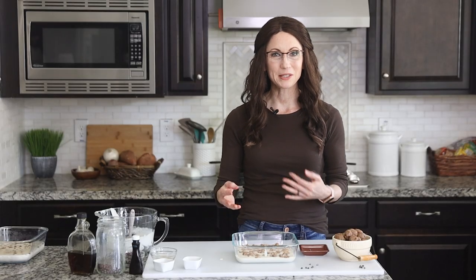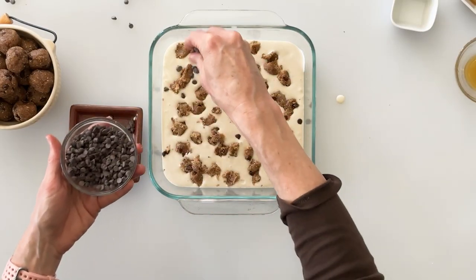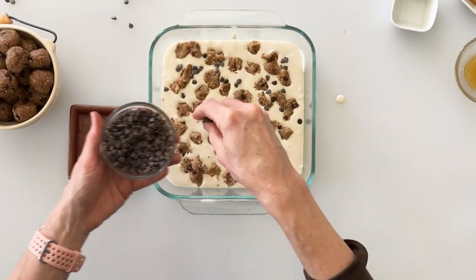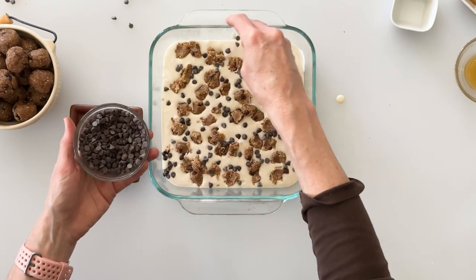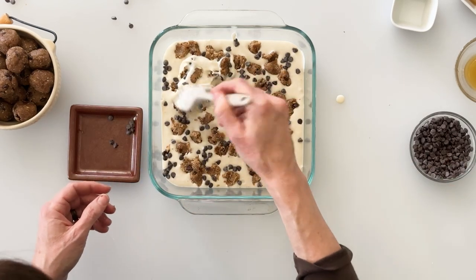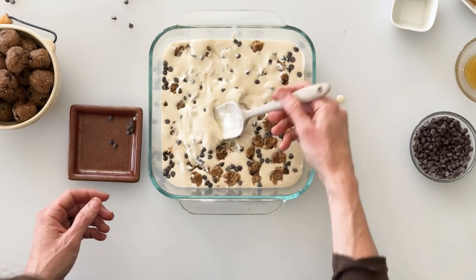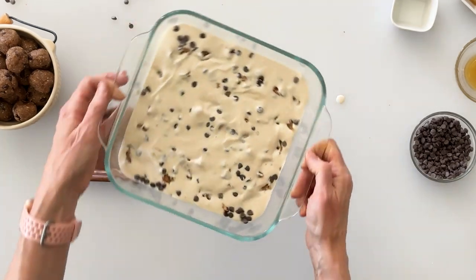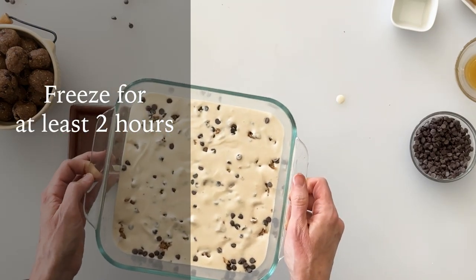I do have a few chocolate chips that came off of those cookie dough bites, but I think it needs a few more. So I'm going to go ahead and sprinkle some more mini chips on top of the ice cream, because we definitely eat with our eyes and I want to have another visual cue that this is a chocolate chip cookie dough ice cream. I'll take our spatula and mix those down in, because I want those cookie dough bites to be wrapped in that creamy ice cream. That looks fantastic, and now it's going into my freezer — it will be ready in about two hours.